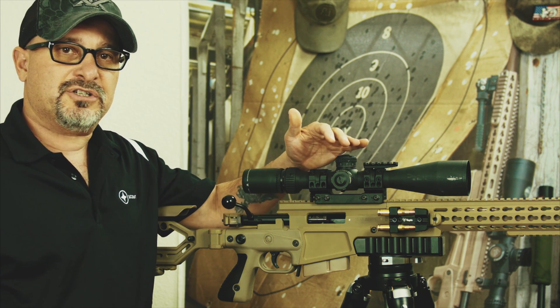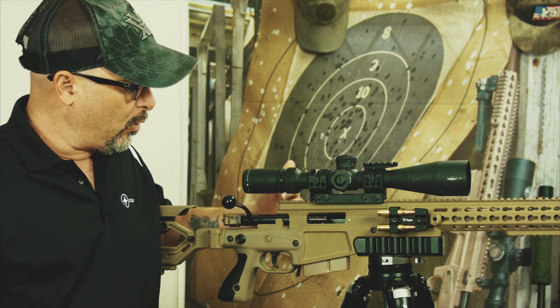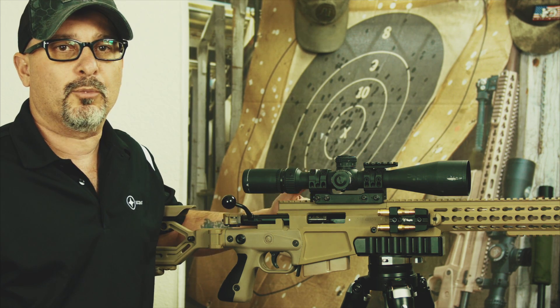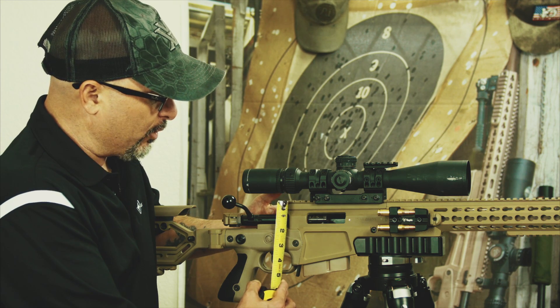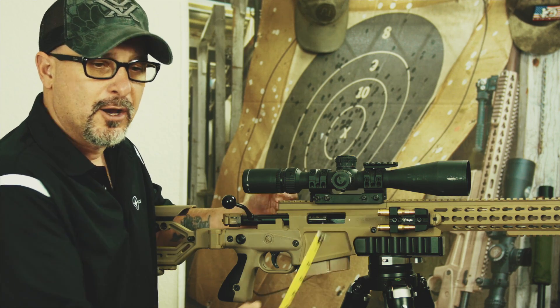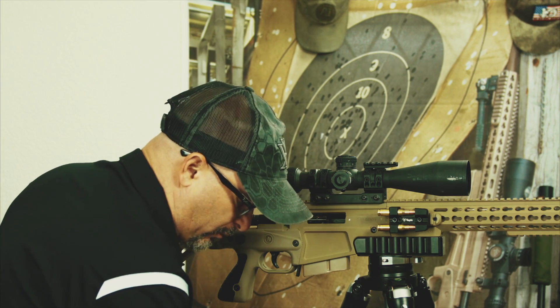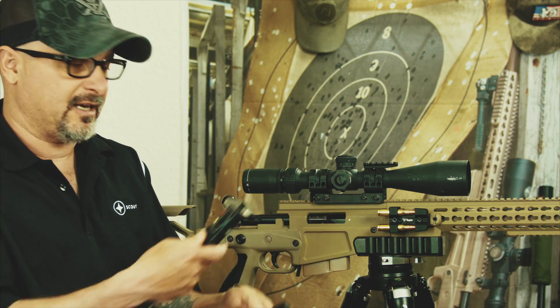Still, the question comes up — and I've answered it three times this week alone — what about the 20 MOA or more rail that we're using? Do we measure the back where the rail is taller, or the front where the rail is shorter? Well, I brought a 20 MOA rail with me, and I'm going to show you the difference using a set of calipers.